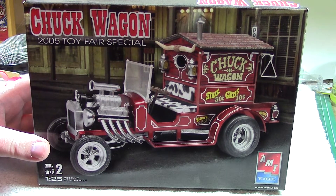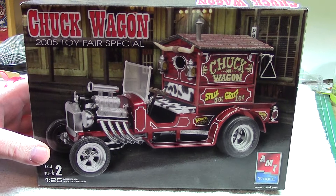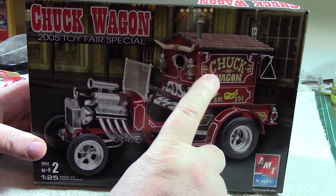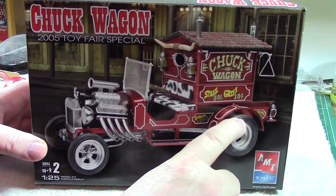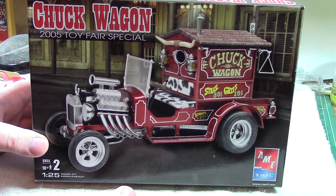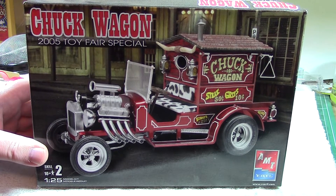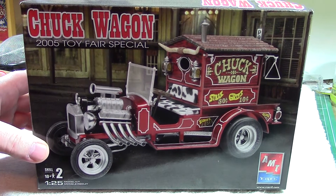Hello everybody, welcome back to Scale Modeling Obsession. Just doing this quick update — I believe this would be update number two for the chuck wagon. I want you to take a good look at this picture here. You can see those decals here and all the other white ones to come around. I'm waiting on these decals to come in the mail because I found somebody who can make them for me.